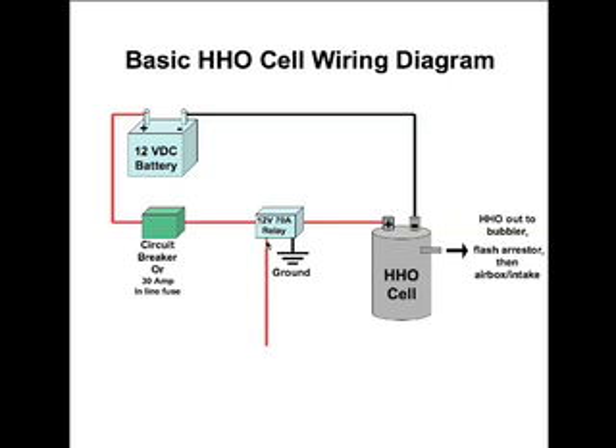We have a 12-volt DC power going to an on/off DC switch. For those who don't know, there are different switches — ones for AC power and ones for DC power. This switch can be installed on the dashboard of your vehicle, or it can just be put into a box and set somewhere inside the cab. This is the basic wiring installation to get an idea of what is required for the basics of wiring your HHO cell into your vehicle.